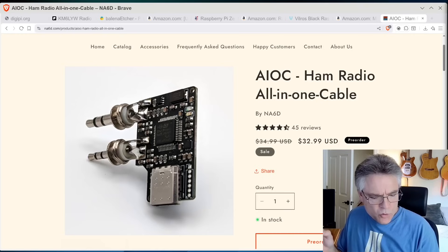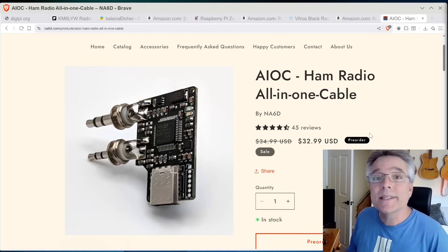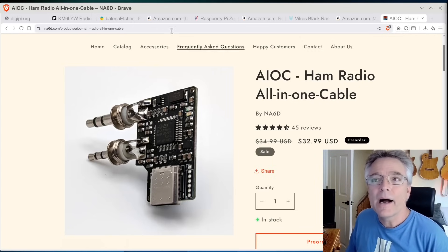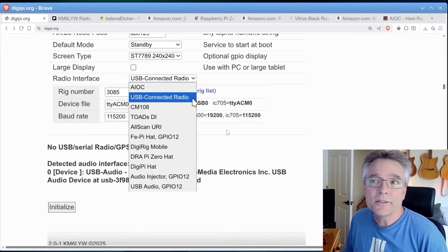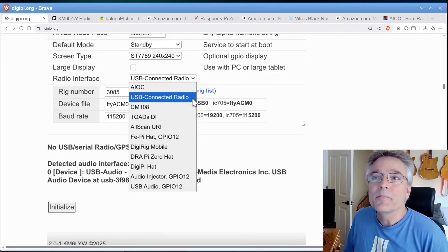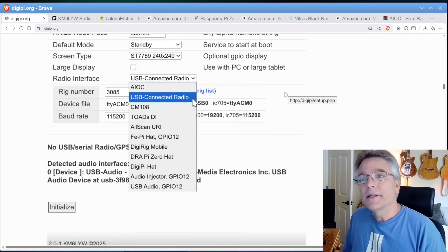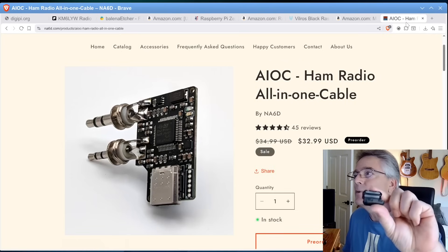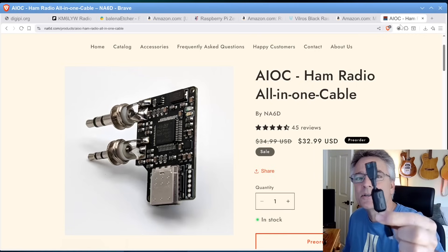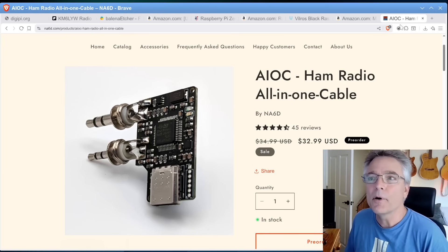Last and certainly not least, we need some sort of radio interface adapter — some way to connect our radio to a Raspberry Pi, and it really depends on the radio. Since we're using a Baofeng, I'm going to suggest the AIOC all-in-one cable, about $30. It's got two prongs to plug into your radio and a USB port to connect to your Raspberry Pi. If you've got a different kind of radio, DigiPi supports a bunch of different radio adapters: the DigiRig Mobile, the DigiPi Hat, DRA Zero Hat, the new Toad's DI adapter, or just a USB-based radio like an ICOM 705. Also, get ferrite beads and put them on every single cable — try to get two passes through if you can. Try not to make USB cables a multiple of two meters. We've really got to keep RF off of those cables.